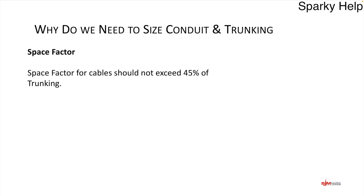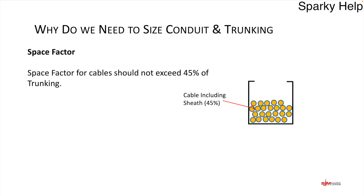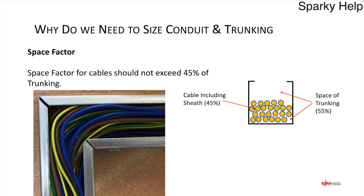Now we're going to look at the sizing of trunking. In trunking, there is something called the space factor for cables — it should not exceed 45% of the trunking's cross-sectional area. The cables including sheath occupy 45%, and the remaining 55% is free air and space. Grouping is not taken into account. A trunking with a number of conductors may look quite compact, but because cables are round there will always be spaces between them, so it may still be meeting the requirements.